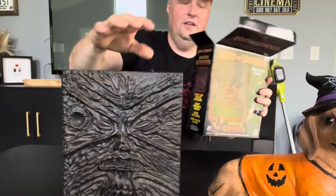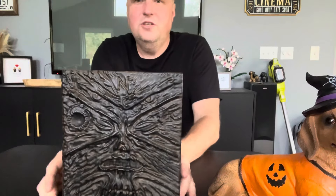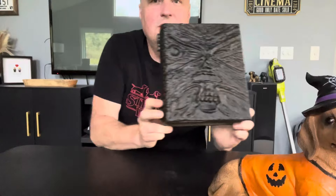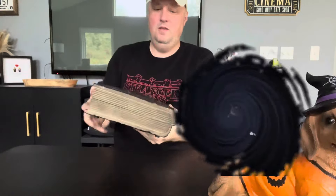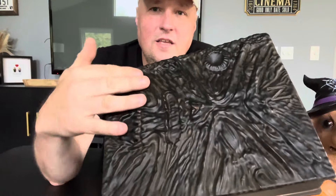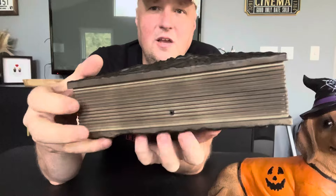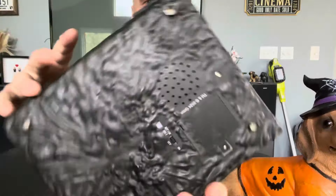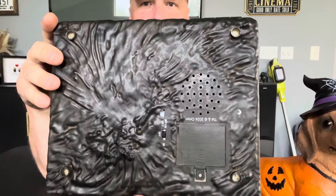Let's open it up and see what she does. There it is. Now, does it look just like the movie? Let's do a side-by-side picture here. Not too bad. It's plastic, so it's lightweight. Here's a little motion sensor and hinges, because it opens up. And on the back you've got your speaker and your batteries.